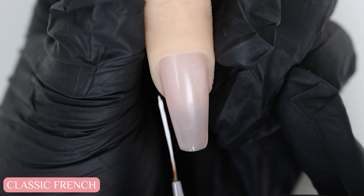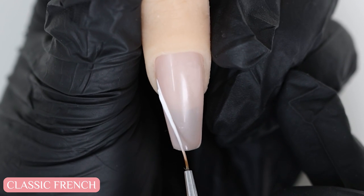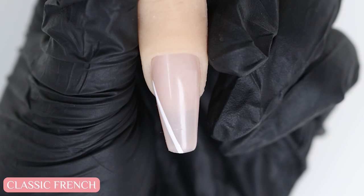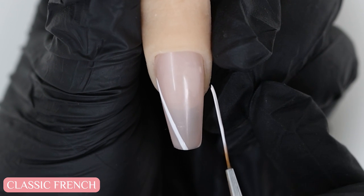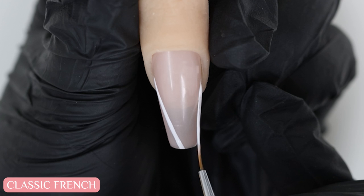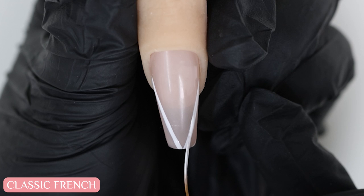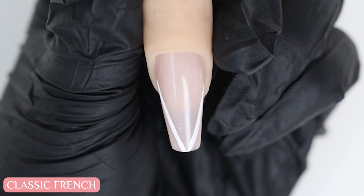I'm going to mark out the center of the nail and the sides where I want the French tip to start and end. Then I'll draw a diagonal line from one side to the center creating a V shape. I find it easiest if you use a long liner brush for this because you can just drag and create a straight line with ease.